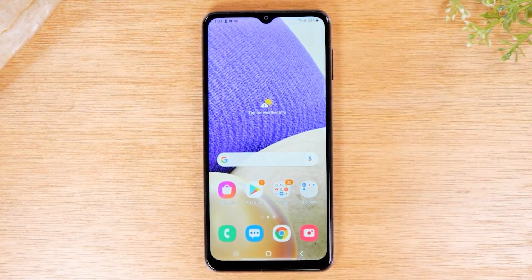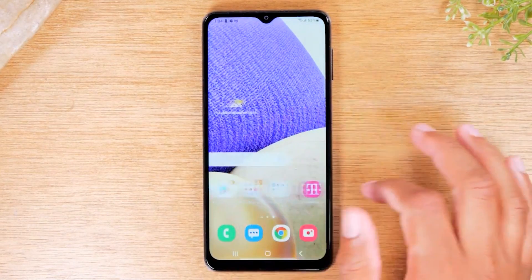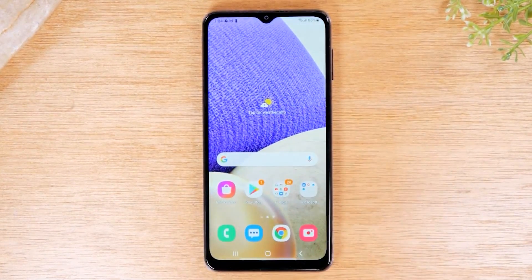I'm going to show two different forms of mirroring. The first method is if you're trying to demonstrate or show exactly what's happening on your screen — a direct mirror. And secondly, I'm going to show you how to just send a video from your phone to the TV. So if you're trying to watch Netflix, Hulu, or YouTube, you can use that second method to just send the video to the TV and still use your phone to do other things.